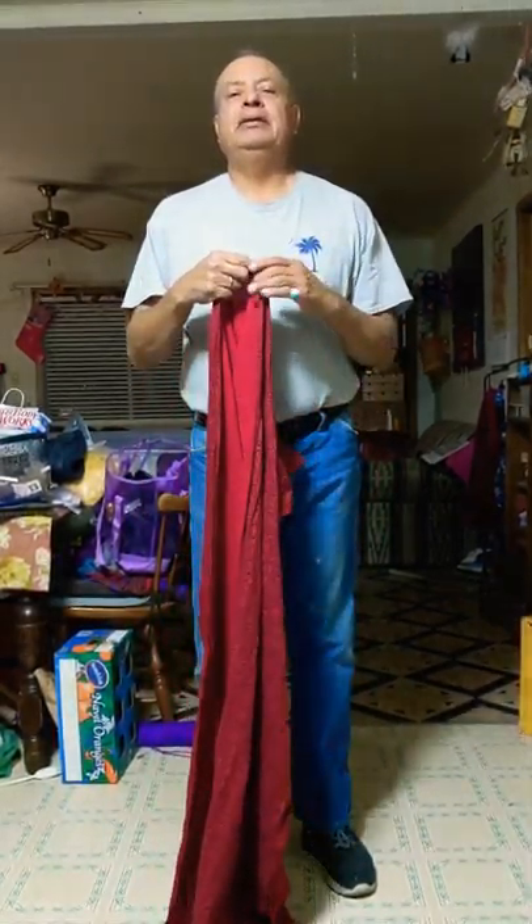Hello. Halito. This is Roger Ammerman. My Indian name is Aba Chaha, which means 'high above.' And today I'm going to instruct you on developing and putting on a rag turban.